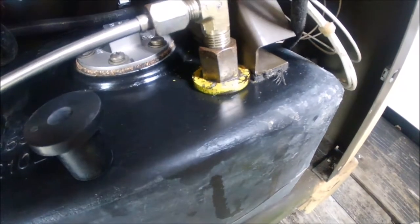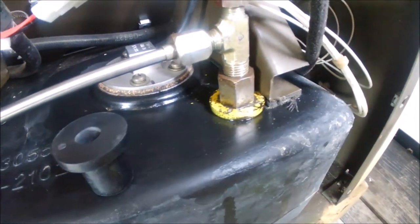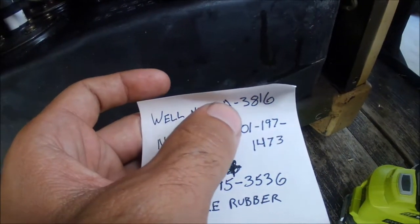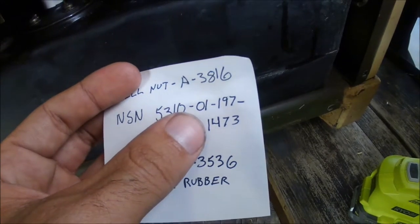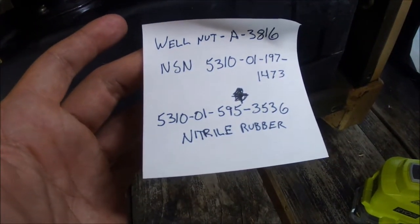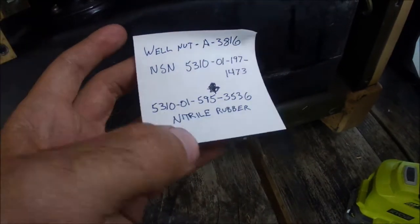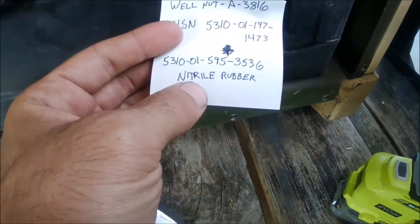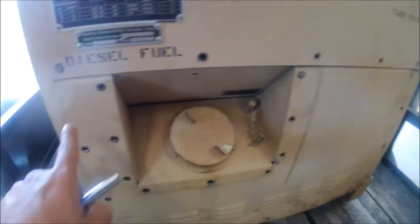Right here — I don't know why that other one's yellow. Looking at the exploded view you can see this is all loose and it's spilled fuel out. It's missing a washer; I think somebody was in here and tried to fix this. The part number is called the well nut, A-3816. It has two NSN numbers: 5310-01-197-1473 and also 5310-01-595-3536. It's nitrile rubber — nitrile rubber is the type you want to use with diesel fuel, otherwise it'll corrode.